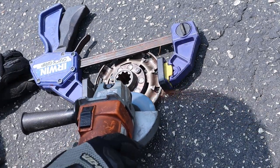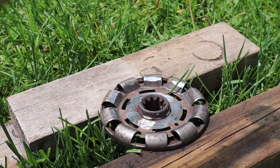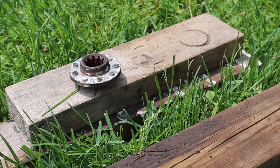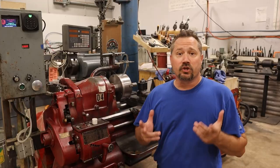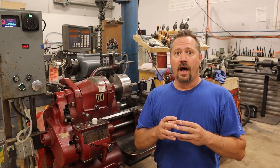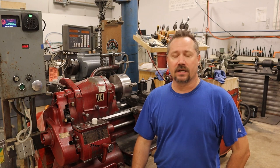Last time I cut up the old tractor clutch and cover plate to get just the parts we're going to need to make the coupler. Now today we're going to put those parts together. To make sure that the parts I want to use here are perfectly centered, I thought I'd do some cleanup and cutting work on them.